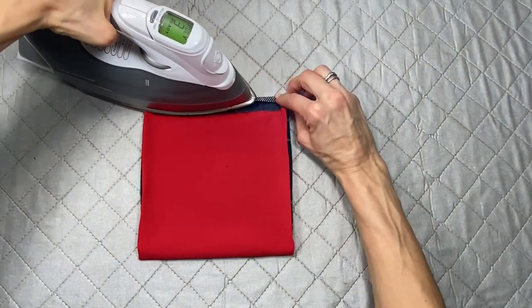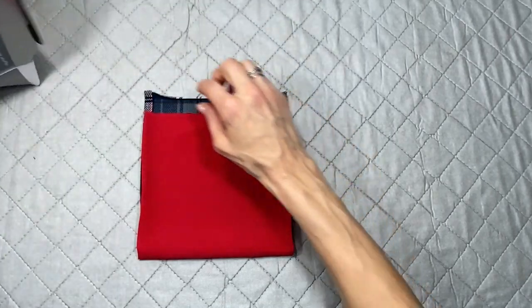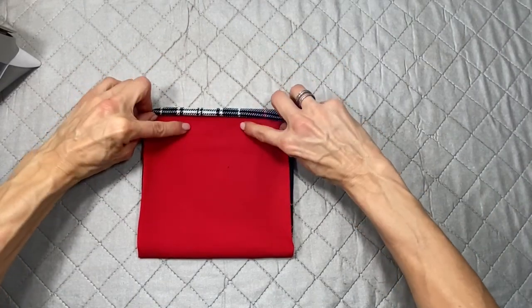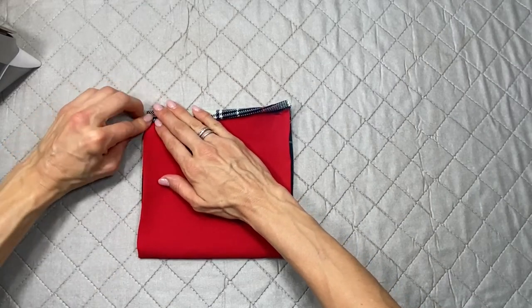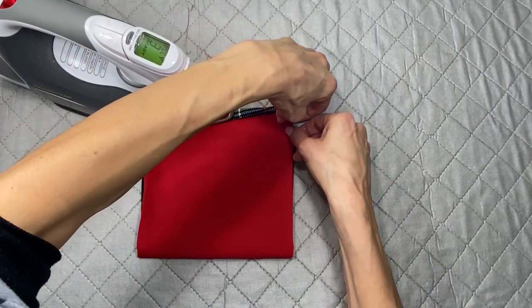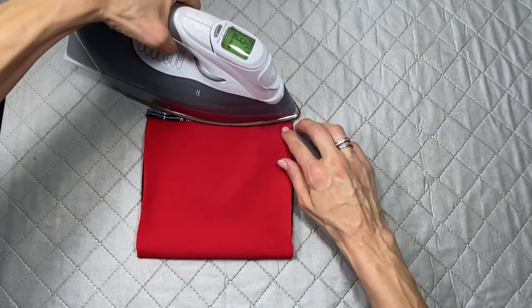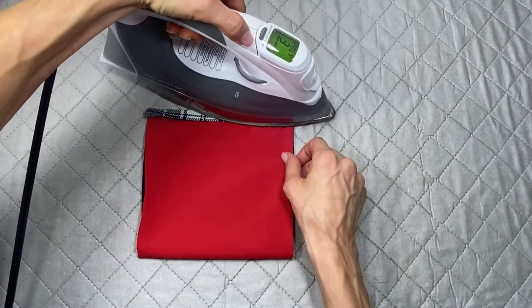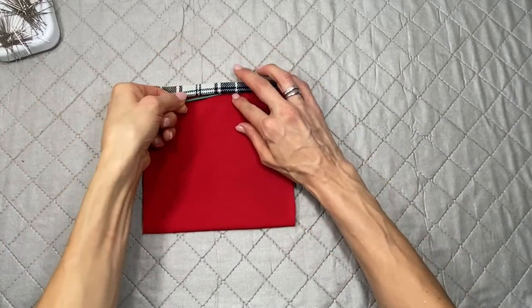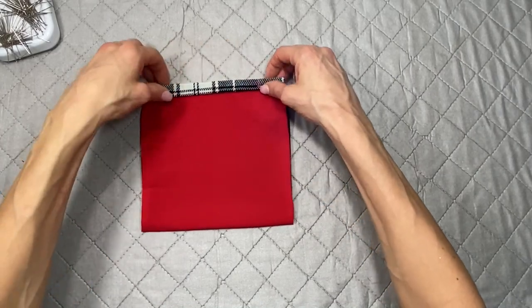Fold about a quarter of an inch up on top to create a hem, iron it down, then roll it again for a double hem — as you roll it in, catch the top fabric so it creates a casing that stays open. Slide a wire tie into that casing toward the center so the mask fits better around your nose, and sew it in place.